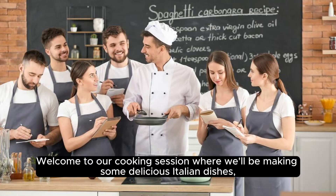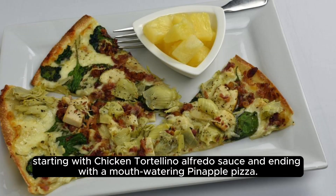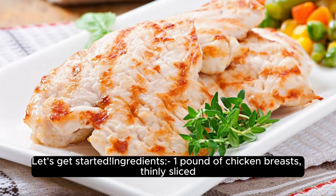Welcome to our cooking session, where we'll be making some delicious Italian dishes. Starting with chicken tortellino alfredo sauce and ending with a mouth-watering pinnacle pizza. Let's get started.